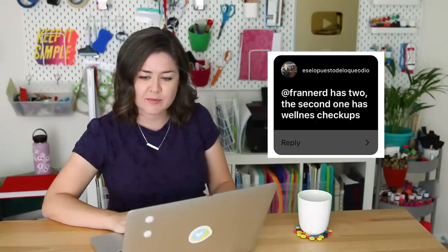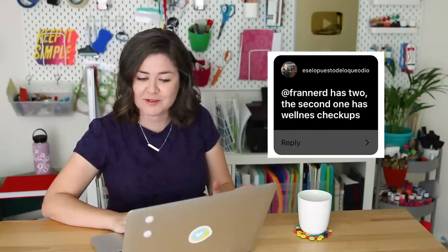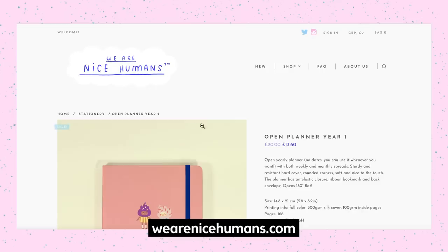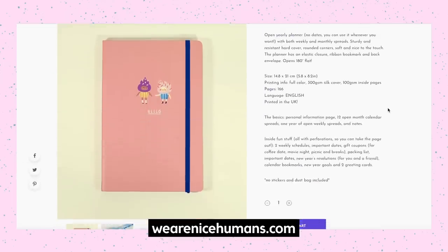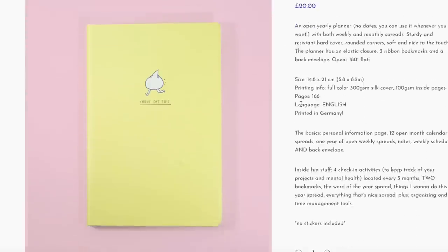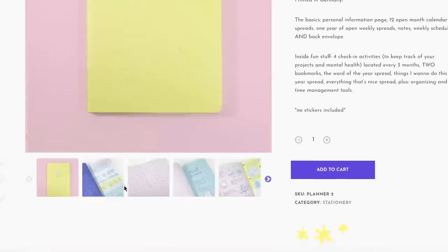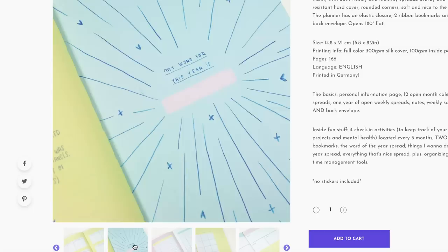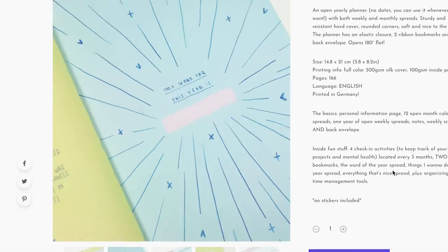Some of you also suggested Fran Nerd's planner — I am a big fan of hers. She's also a YouTuber and an illustrator, and I really like her studio vlogs and following her illustration journey. I have looked at her planners before and considered getting one. One of them has an area for mental well-being check-ins, which I think is really nice, and it's also kind of quirky — so it's a fun way to check in. I would just love to have this journal even if I don't end up using it.